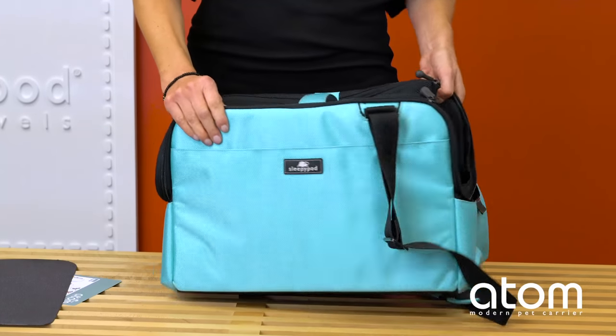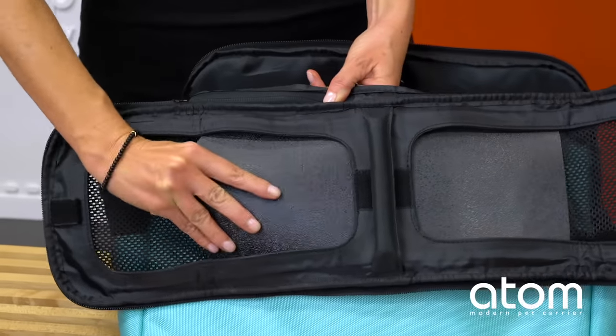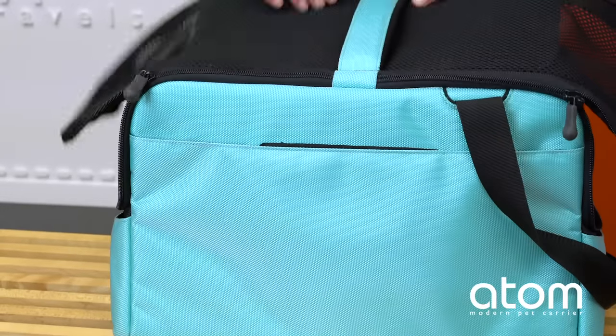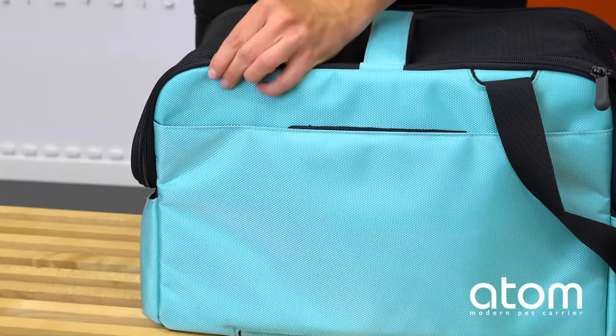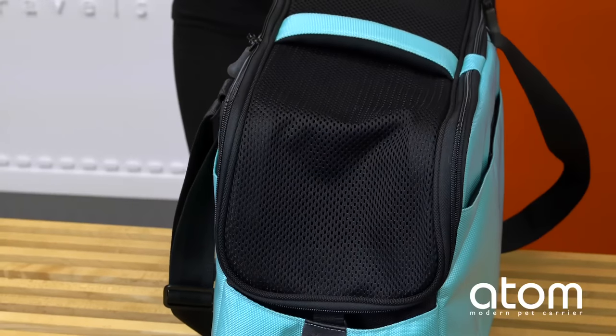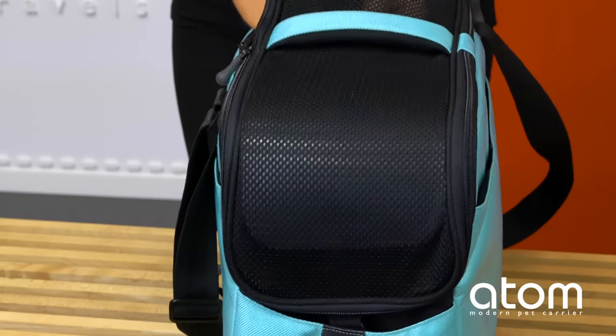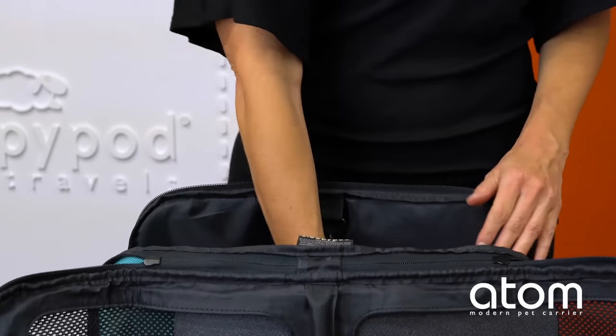Sleepy Pod Atom is 17 inches in length and compressible, so it accommodates most in-cabin airline requirements. A panel for your pet's privacy, or for blocking sun, wind, and other inclement weather, can be installed between the mesh door and the carrier frame, then adjusted to the desired spot for your pet's comfort.